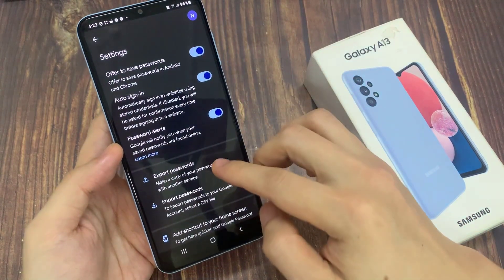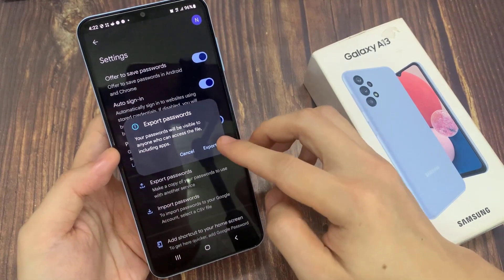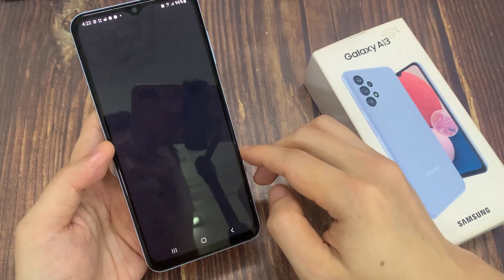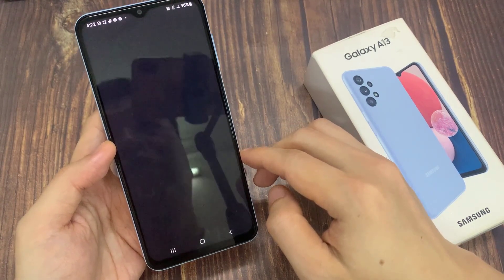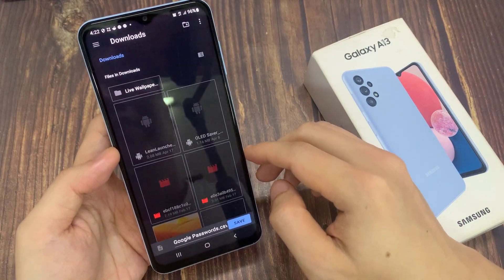Now we go down and tap on export passwords. Then tap on export. Now we put in a pin or a screen fingerprint.